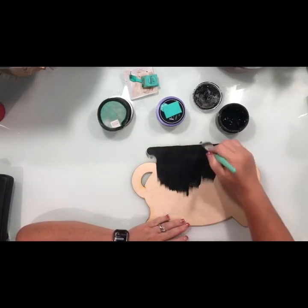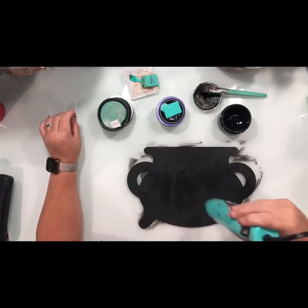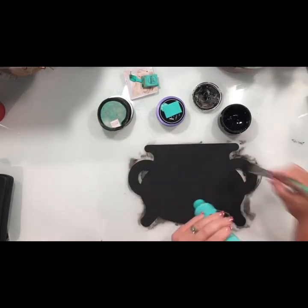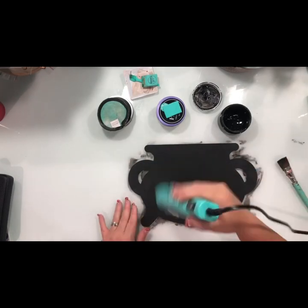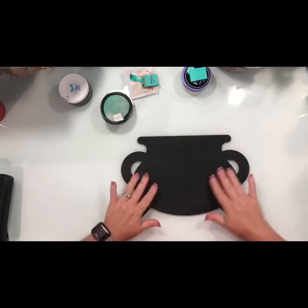Hey guys, today I'm going to be using the Halloween porch sign transfer along with this fun little cutout that I got from Stencil Wood Cuts shop — all one word — on Etsy. First, I painted it black.